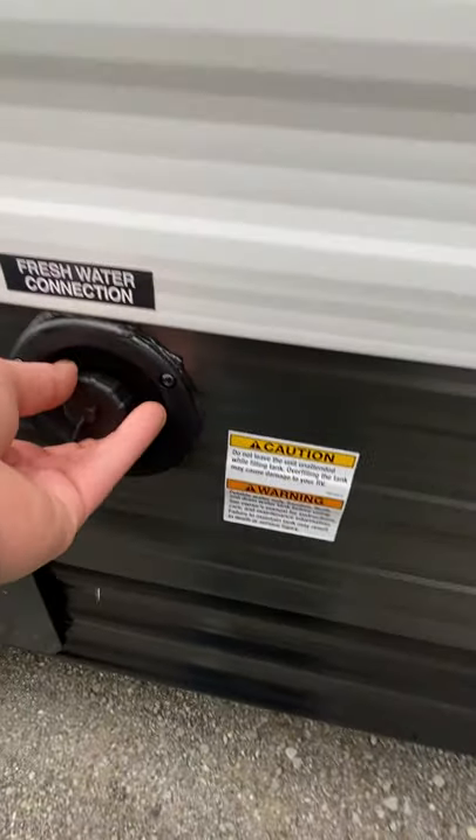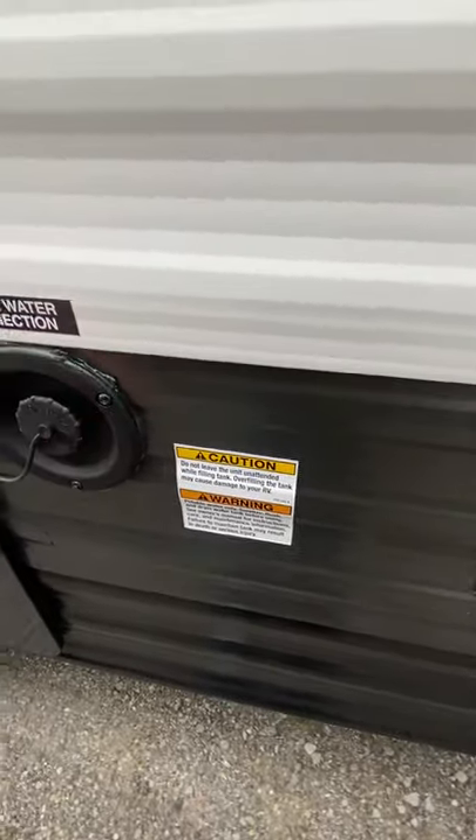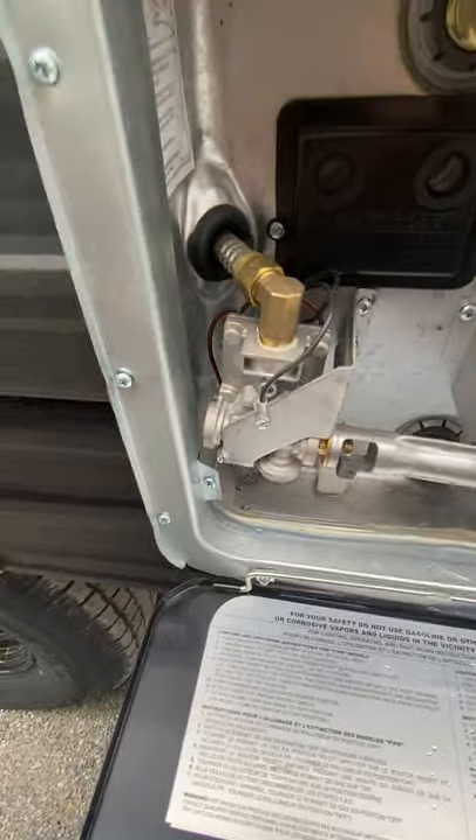This is your potable water, so whenever you plan to travel with water, fill that up if you're doing any dry camping. Hot water heater.